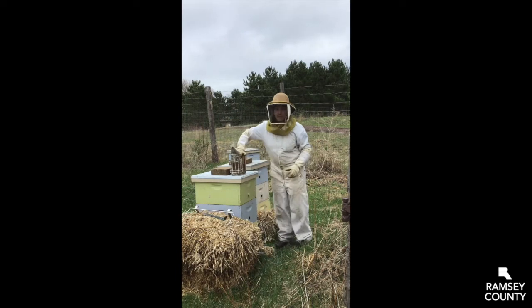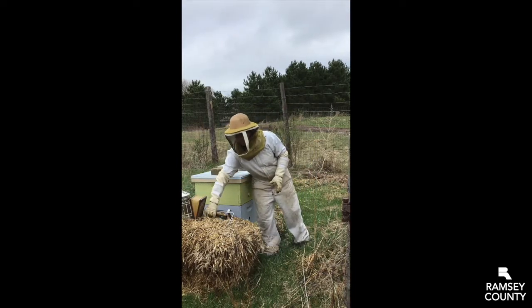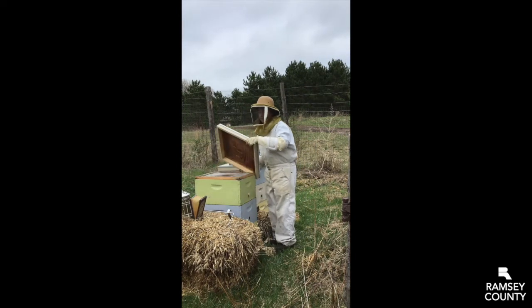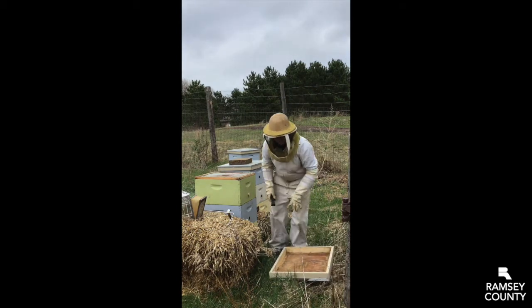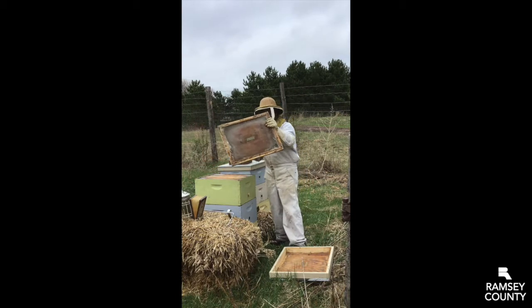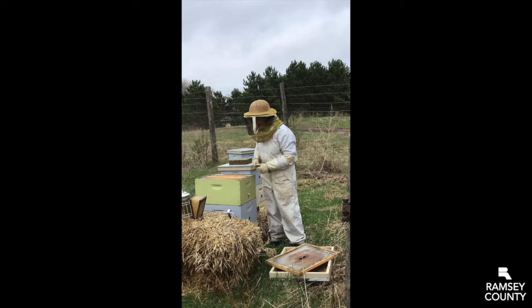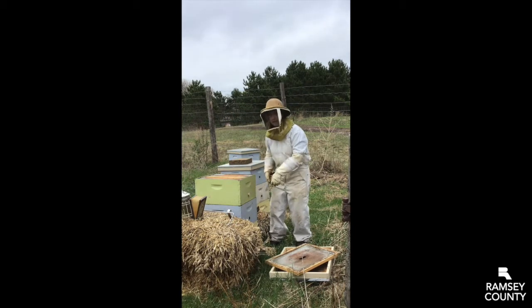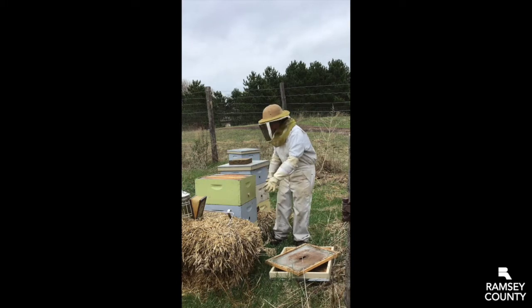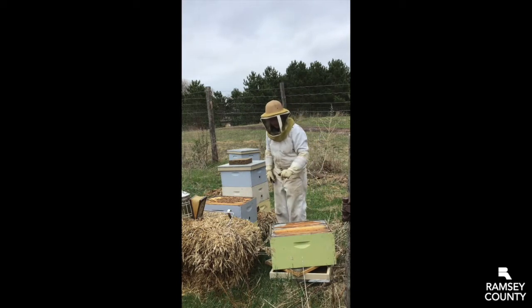First thing I do, I go ahead and smoke them a little bit. I always have my hive tool. We have a heavy rock in case there's heavy wind. I take off the cover — this is called a telescoping cover, it keeps them from getting wet and keeps the snow off. Inside we have an inner cover. And then we have the frames inside of the hive box — those are the materials we'll be looking at. I don't see any bees in the very top, so I'm going to take this first box off. In the spring they're building up their population, so most of them are probably down here.